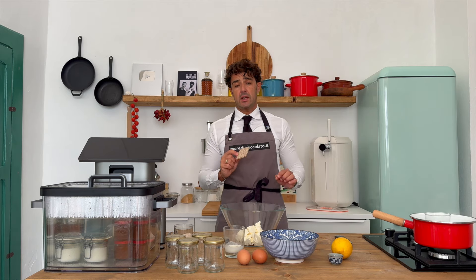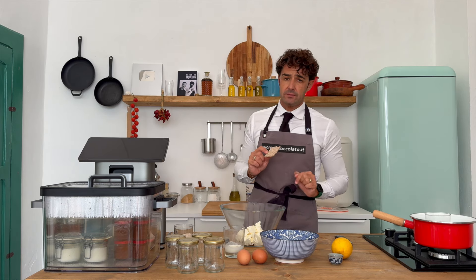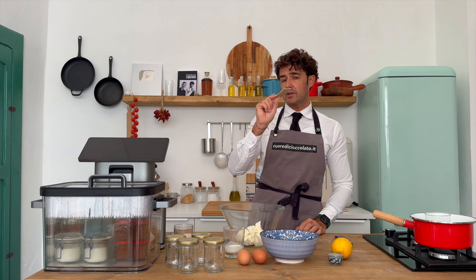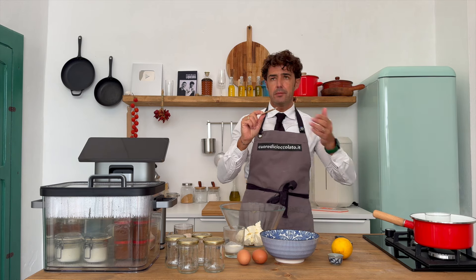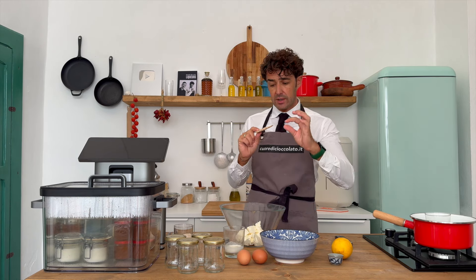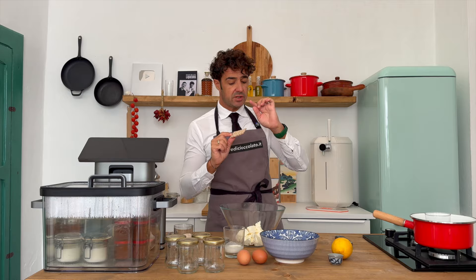For our cheesecake cooked in the jar, I will use crackers. These are rye crackers, so in theory more healthy, plus butter and sugar. This is for the bottom of your cheesecake.